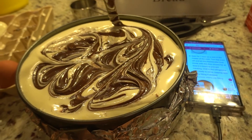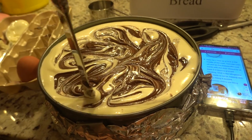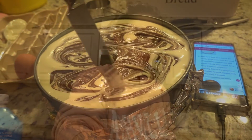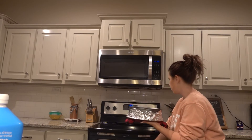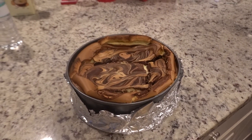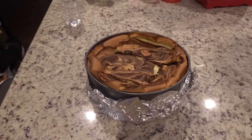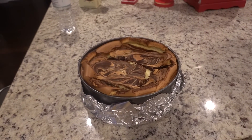Now that you have your swirl done, you're ready to bake your cheesecake. You'll bake it at 350 degrees for one hour. Once your timer goes off, turn your oven off and leave your cheesecake sitting in the cooling oven for two to three hours, then remove and place in the fridge. Now we have the finished product — one chocolate brownie cheesecake ready for the family to enjoy for the holidays! I hope if you try this recipe you love it as much as I do. Let me know if you give it a try — until next time, take care, bye bye!